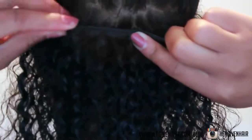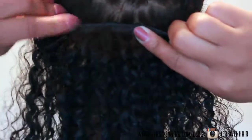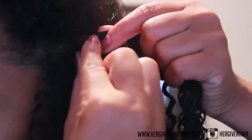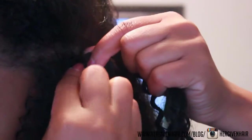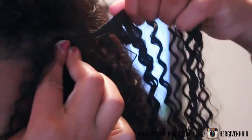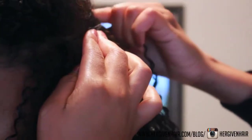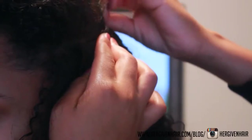As you can see, my natural hair and the clip-ins blend in really well. This is how the hair is looking with the clip-ins installed. I decided to just use the 14 inches and the 16 inches, and this is without any product — it seems to be blending really nicely.